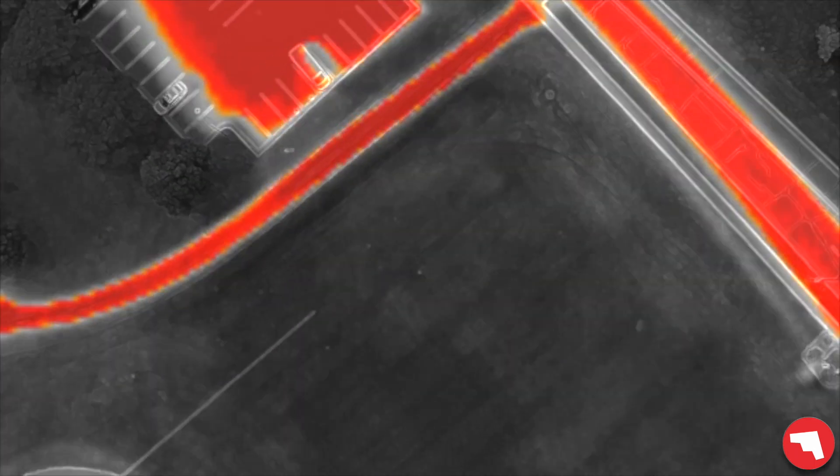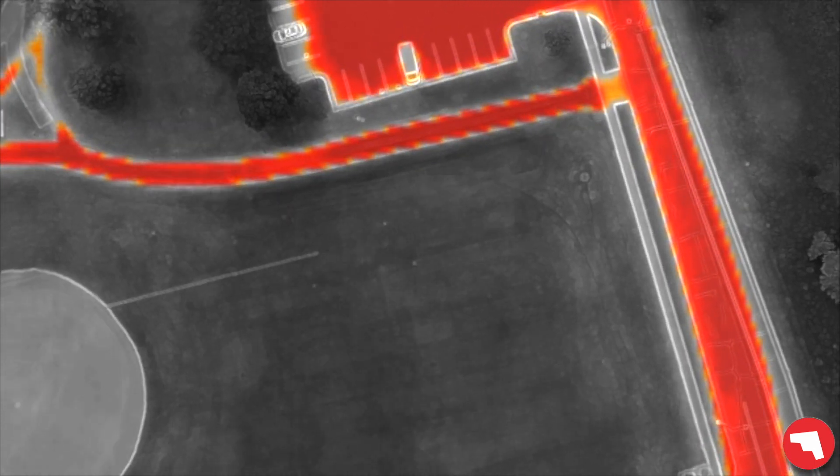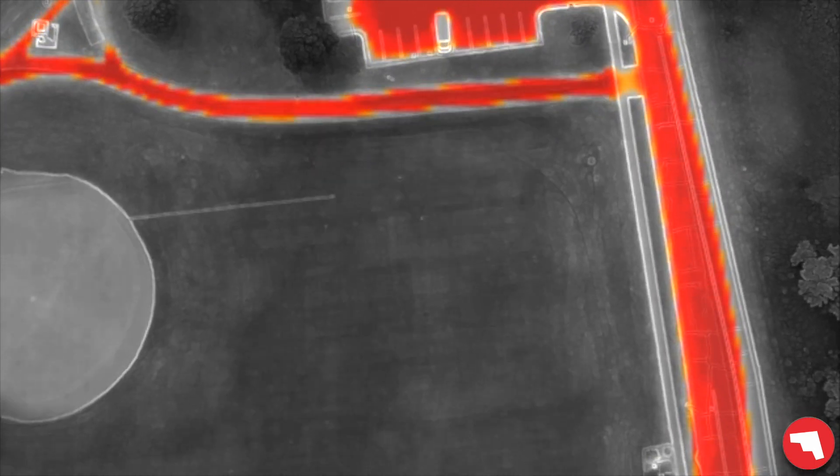I've isolated the area around 150 degrees, looking for where this blacktop is getting really hot. I'm actually in the center of that and you can't see me.